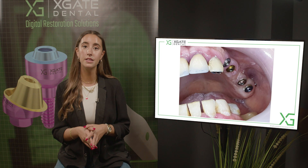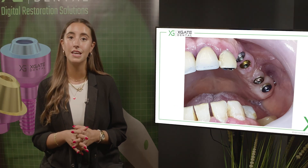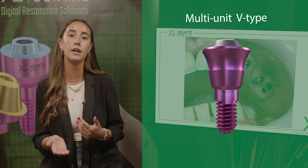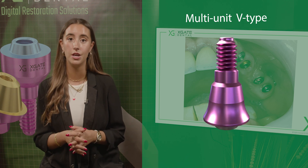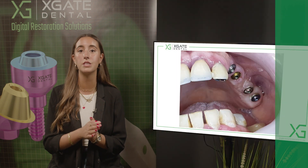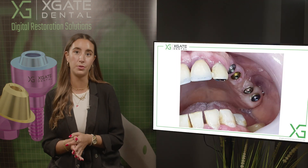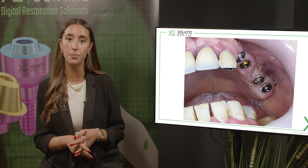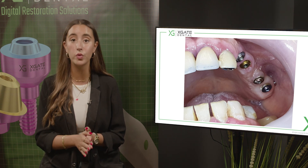Here you can see three implants: one where the molar is, the second is the first molar, then the first premolar, and the old implant for the canine. Originally she had teeth here and only the canine was extracted and replaced with an implant. She had a cemented crown on this implant and now we want to change it to a screw-retained restoration.